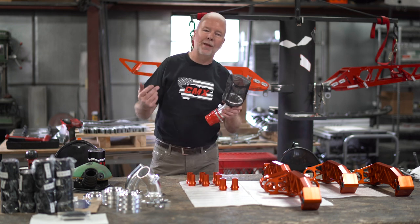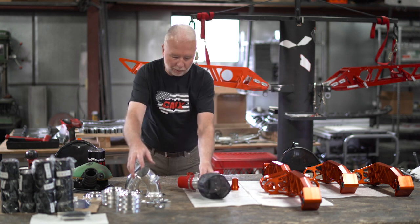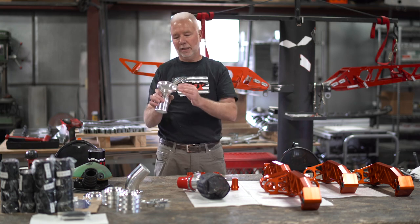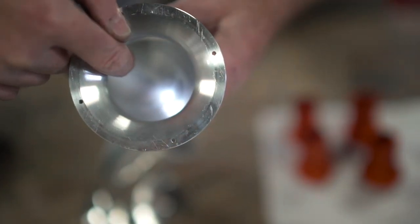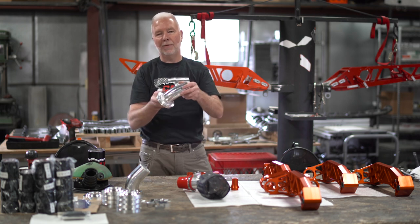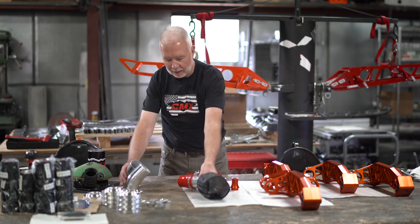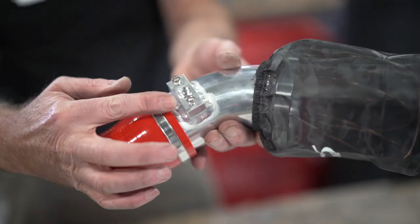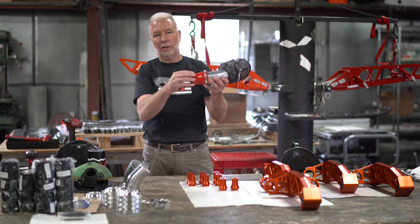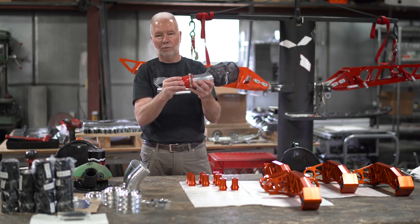The reason that the CMX Power Adder Intake works so well is it creates a venturi effect. As the air rolls into the intake it's creating a venturi here, and that venturi is increased again as it goes through the silicone coupler into your throttle body. As it necks down it's increasing velocity all the way through.